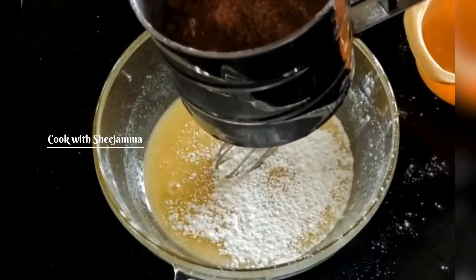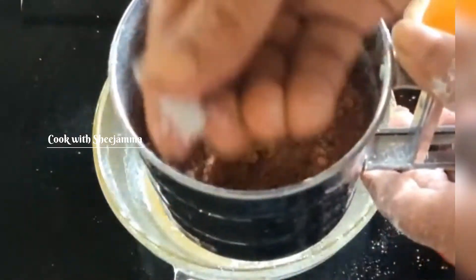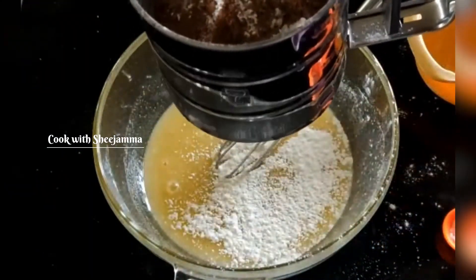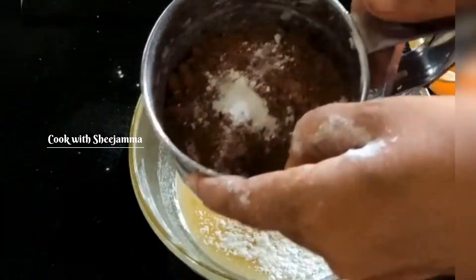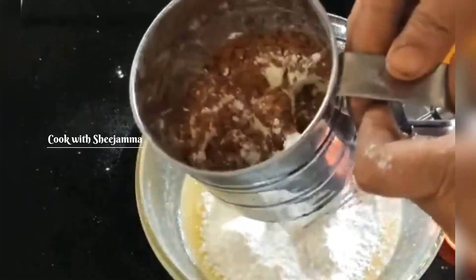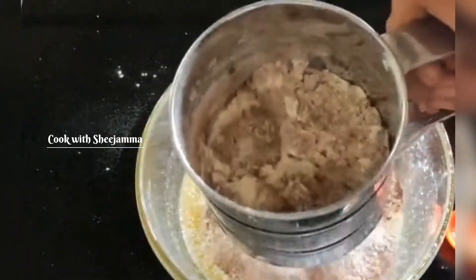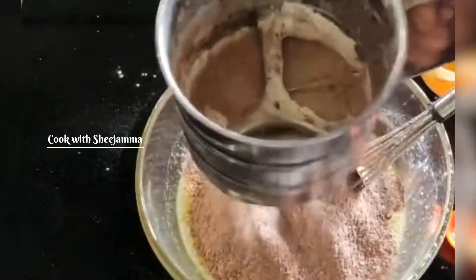Add 1 tbsp of baking soda. Add 1 tsp baking soda. Add 2 tbsp of baking soda. Add 3 tbsp of baking soda. Just use the preparatory mix to add 3 tbsp. Add 3 tsp of baking soda.